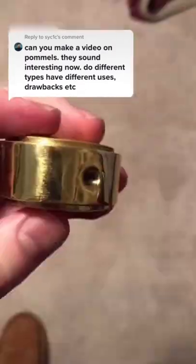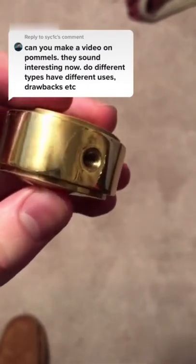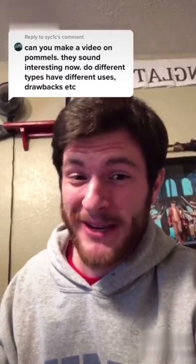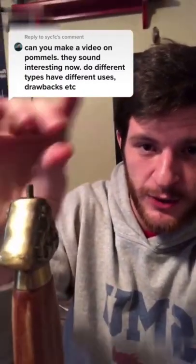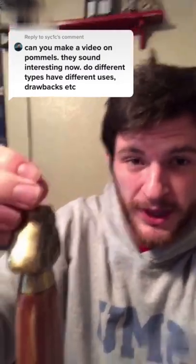This sword uses a threaded pommel assembly. The inside of the pommel is threaded and it screws on. That's actually the first time I've ever taken this apart, so that's a treat for you and me. Now, another way to do it is to use a pommel nut. The pommel goes over the tang and then you use a nut to secure the pommel in place.